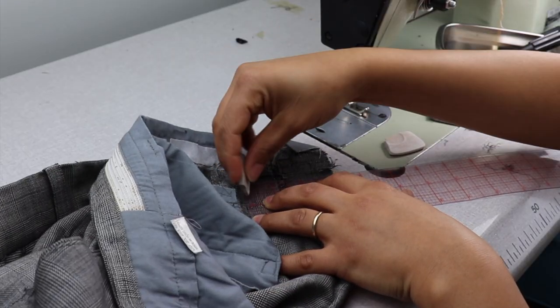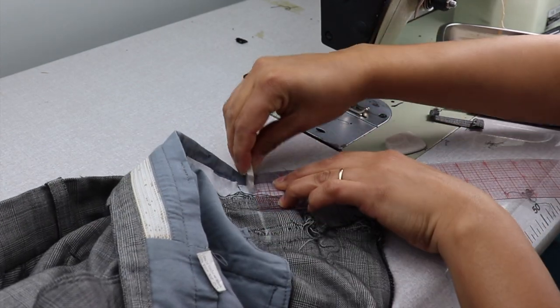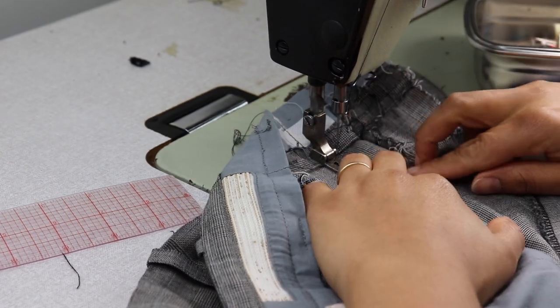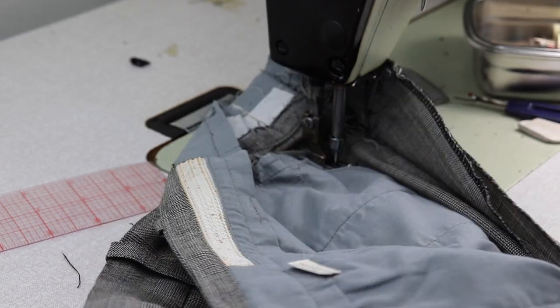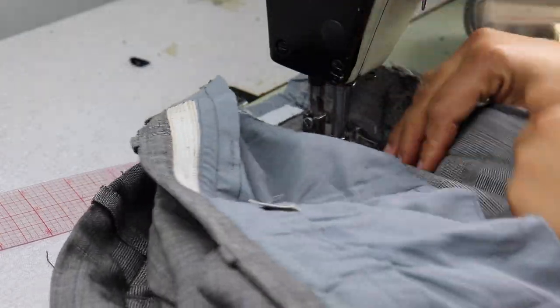I mark the reduction on the inside — a total of 2.5 inches, halved, that's one and a quarter. Then I sew the new center back seam starting at the top with one and a quarter and gradually reducing that width as I go down.